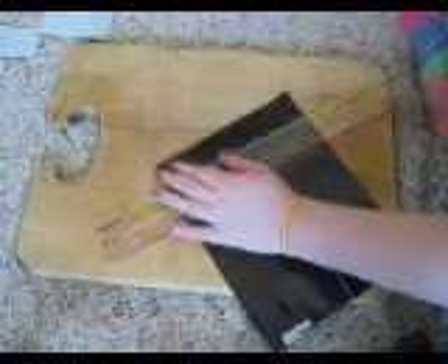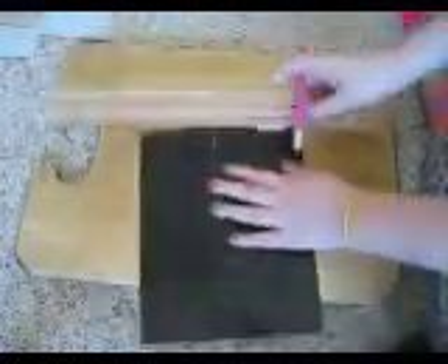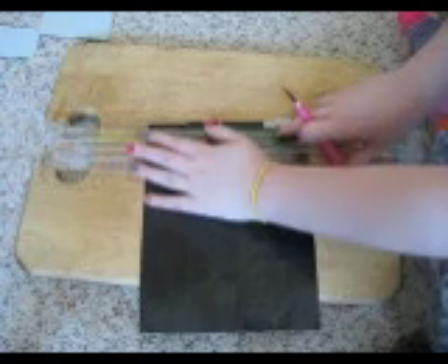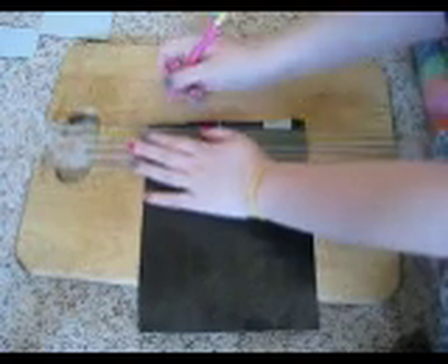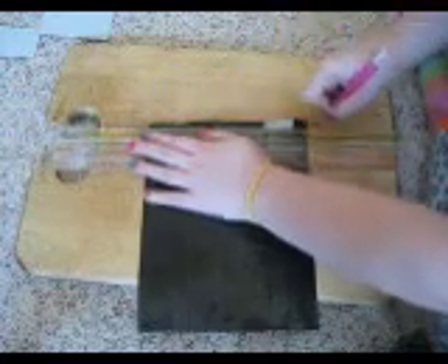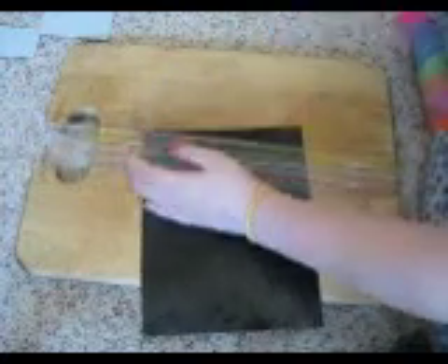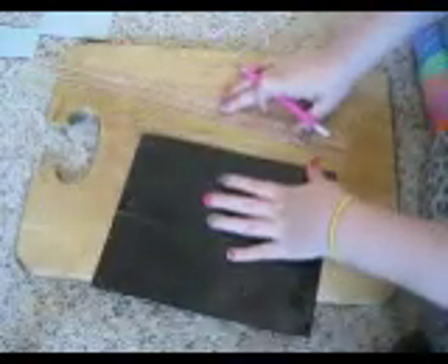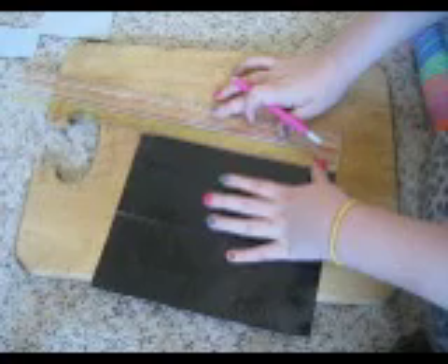Okay, so you cut off your strip. You cut off your strip — just get it as straight as you can. Then you peel it off. Your strip should be at least 8¼ inches. At least.